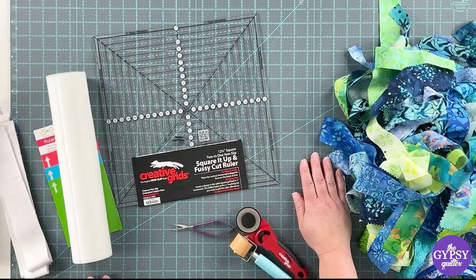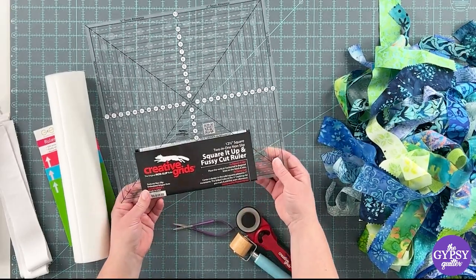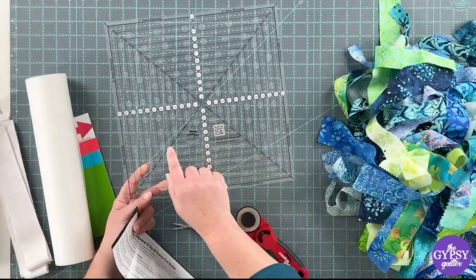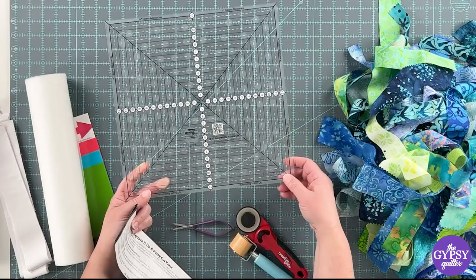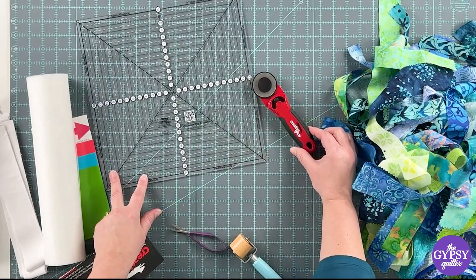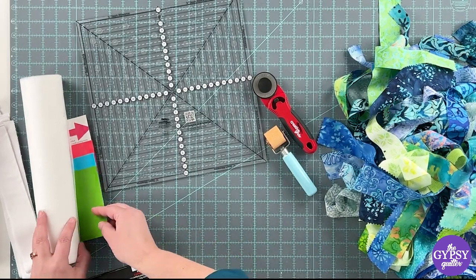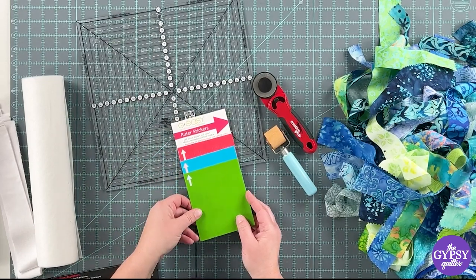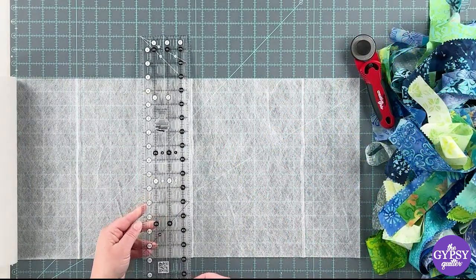I've already got my Creative Grid mat on the table — this one is the 24 by 36. I've got my 12-and-a-half-inch squared-up fussy-cut ruler. The beautiful thing about these rulers is that there are bore holes here, so you are not limited to a 12-and-a-half-inch square; you can do anything from one-and-a-half up to twelve-and-a-half very easily. I've got my Creative Grid rotary cutter, my seam roller, and I'm going to use some GE stickers to mark where that center strip ends up on the block.